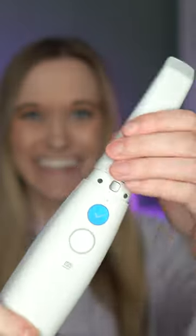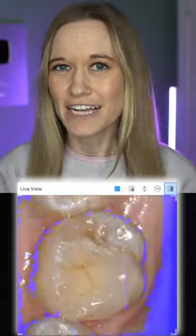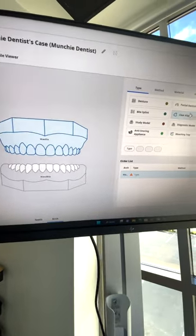Let's scan a cavity-free mouth. This machine takes a digital impression of my jaw. Light reflects off my teeth and creates a digital image on the computer. The data is super accurate and can be used to make crowns, night guards, and even Invisalign trays.